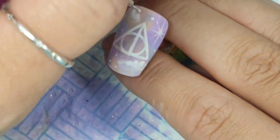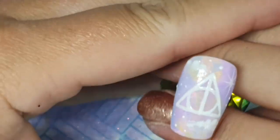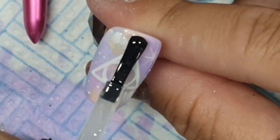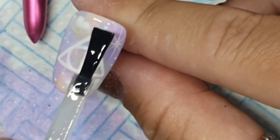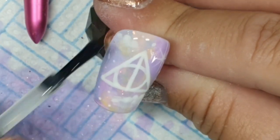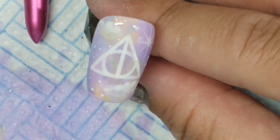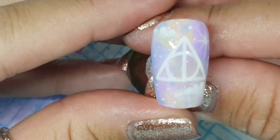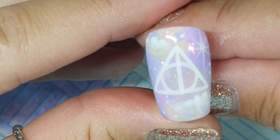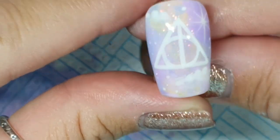The ones that I did wipe my brush before fading the clouds down I had to go over again, so that would be my tip for that. I do go into a bit more detail on the other video for the clouds, so check that out for more info. I did a starburst and some little dots of stars and cured and topped. So that's the first one - that's one of the thumbs.